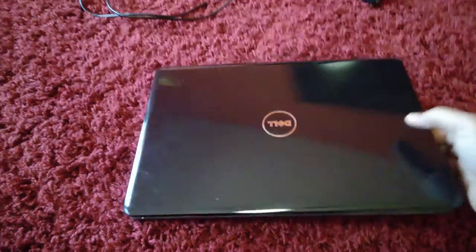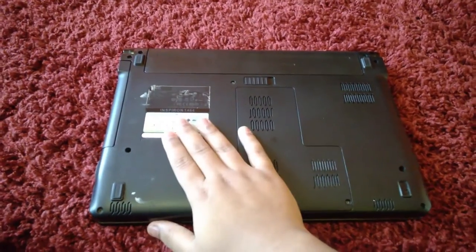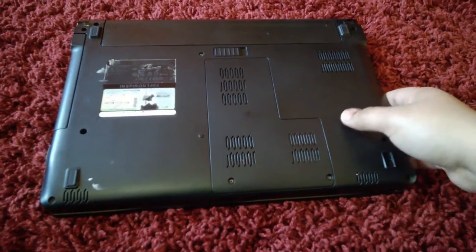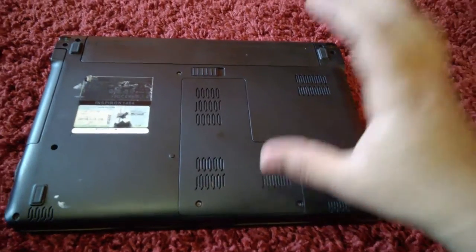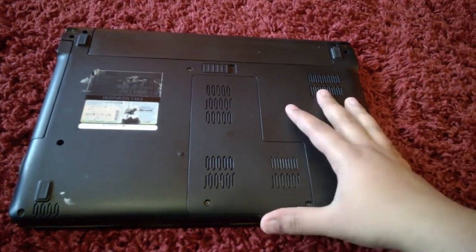I'll get to the specs of this laptop a little bit later in the video. It came with Windows 7 pre-installed. The product key got wiped off, but that shouldn't be a matter — I forgot to even write down the product key, but I'll get to why that's not a problem.